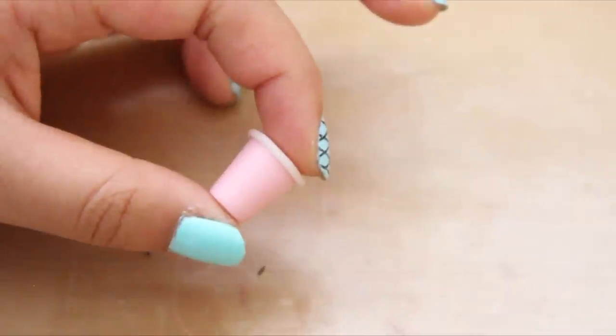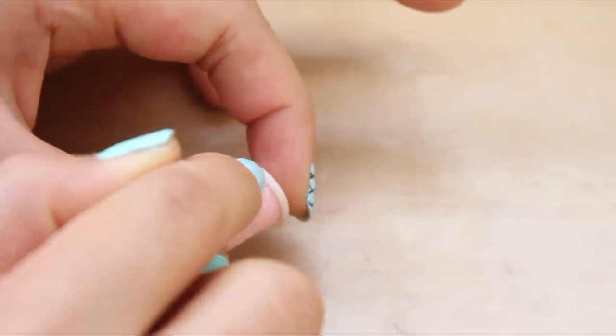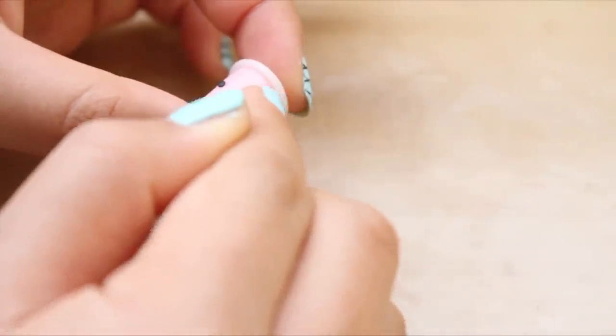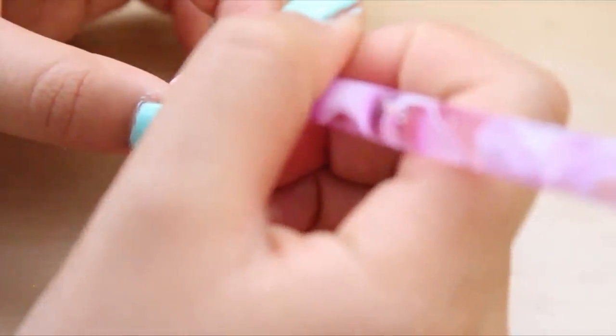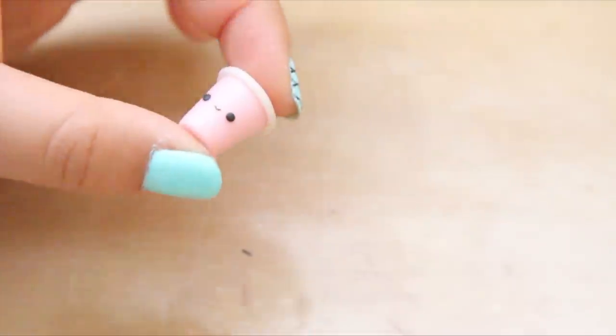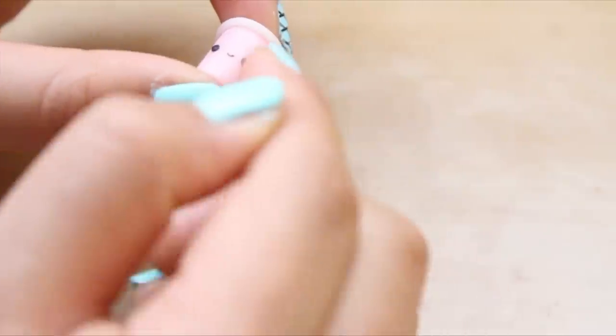Now we're going to make the face, so roll out two small black balls of clay and place them on the boba tea charm for eyes. Also add a thin strip of black clay for the mouth — I shaped it into a smile with my dotting tool. Then I used a little bit of pink clay to make the cheeks.